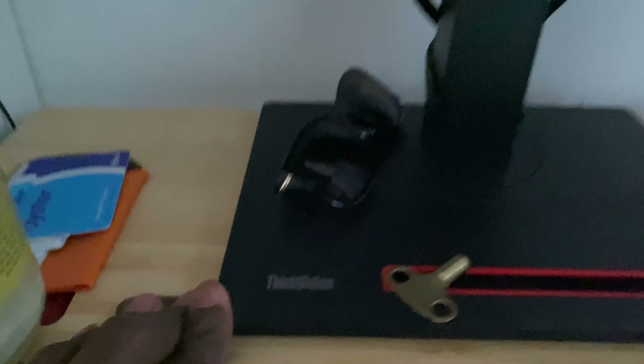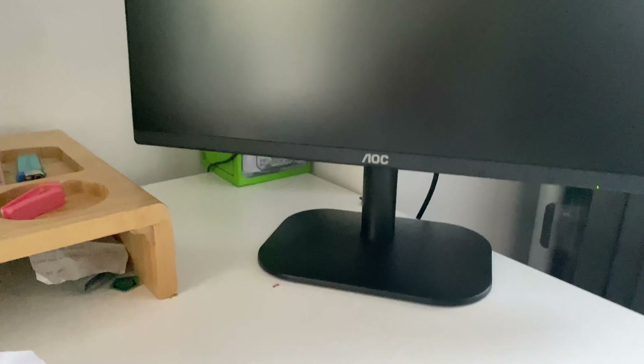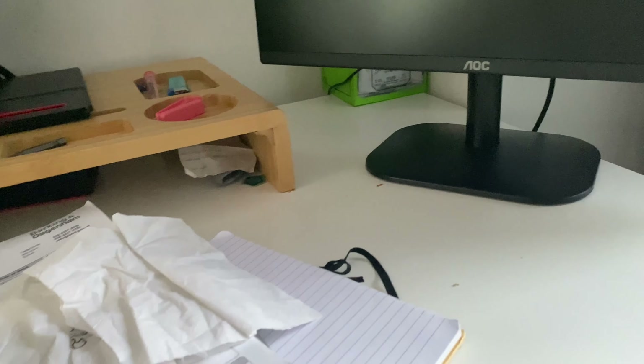This is my main monitor — the pink one — which is considerably more expensive. There's an unboxing video on my channel for that one. This one tilts left, right, up and down, while the AOC just has one tilt motion. The AOC is a good addition if you need a second screen, but it won't be as good as the main one given the price difference.